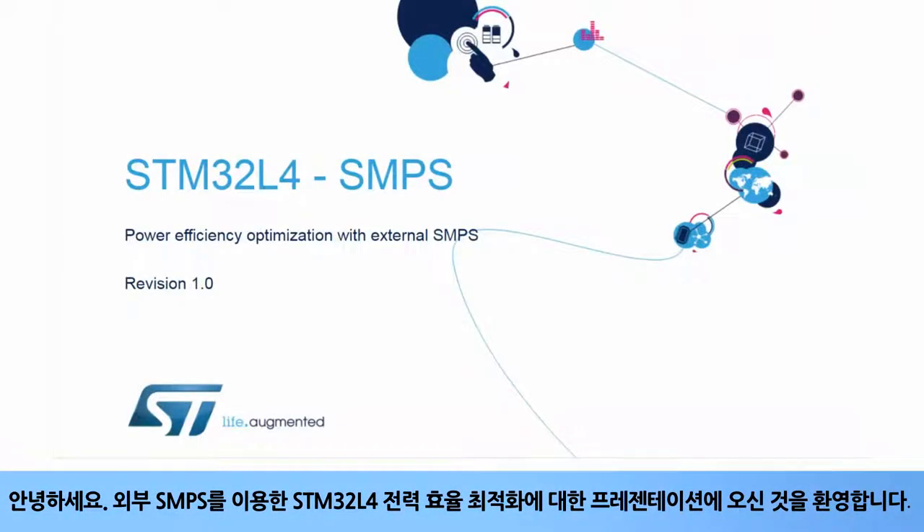Hello, and welcome to this presentation of the STM32L4 Power Efficiency Optimization with an External SMPS.